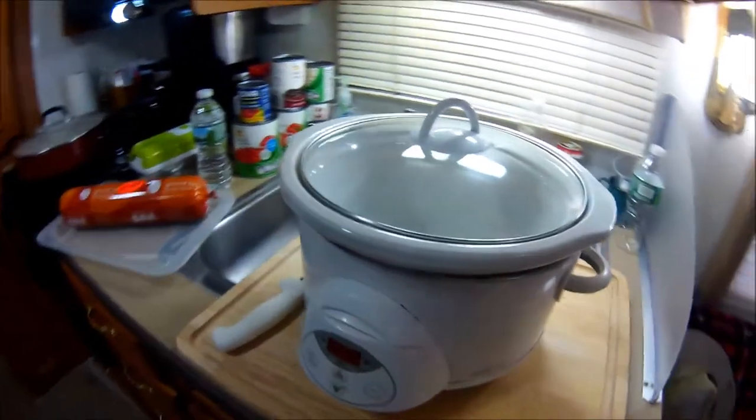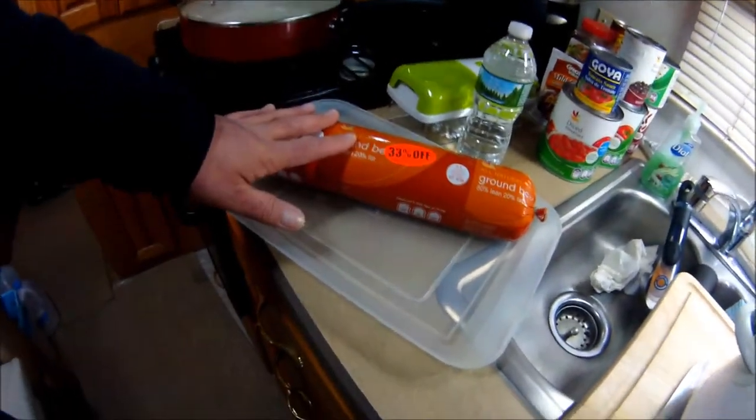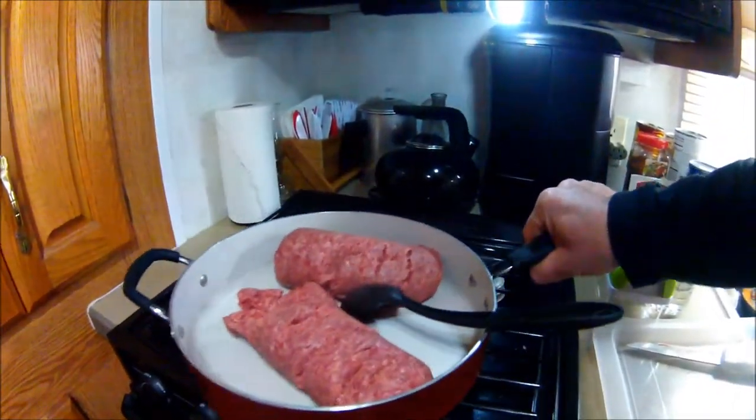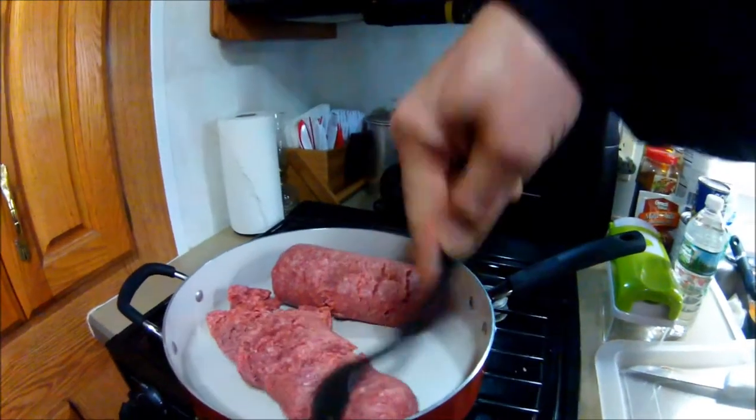Let me get this ground meat into the frying pan and then we'll talk about the other ingredients. Alright, we got the meat in — brown it up.